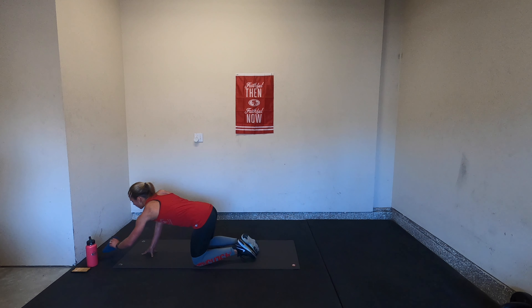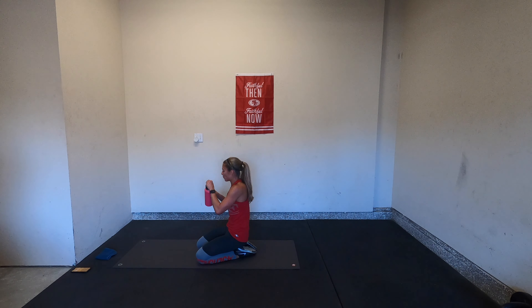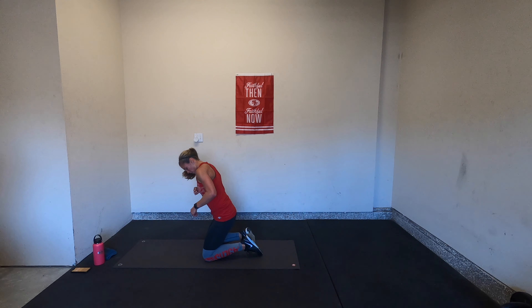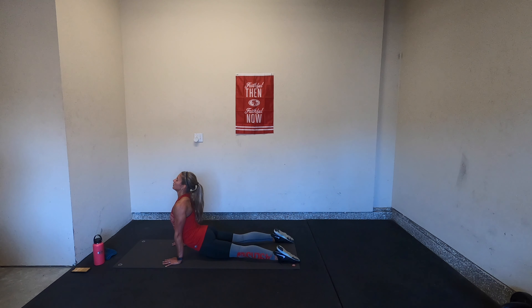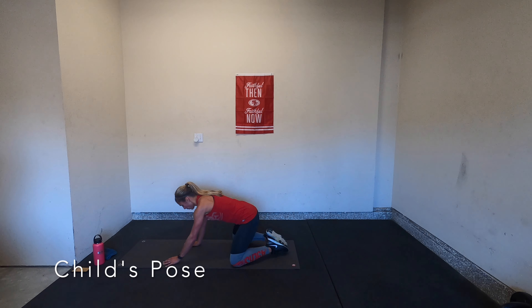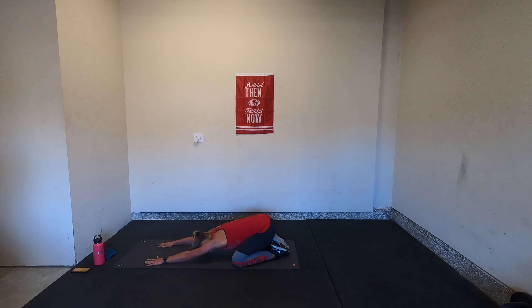We're going to stretch it out — towel off, grab a sip of water if you need it. We will stretch with an up dog — extend your arms, press through your palms, maybe press through the tops of your feet, elevate your thighs. Take a nice up dog abdominal stretch. Then slowly come back to a child's pose — bring your knees to the outer edges of your mat, toes to touch, and fold your torso forward. Release your head down onto your mat, just breathe.